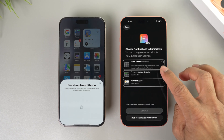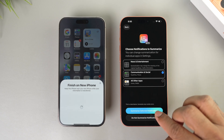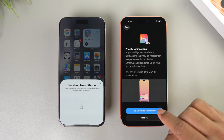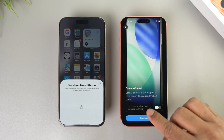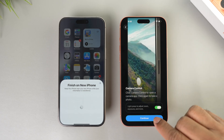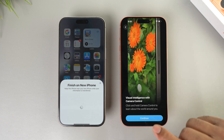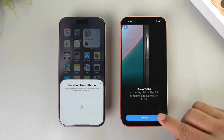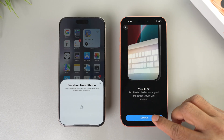For Apple Intelligence setup, I'd like to summarize notifications. You'll see options for Communication & Social and News & Entertainment — select whatever you prefer and tap continue. Turn on Priority Notifications so important notifications appear in a separate section on the lock screen. For Camera Control, enable light press to adjust zoom if you want. Tap continue for Visual Intelligence with Camera Control, then continue for Siri setup.